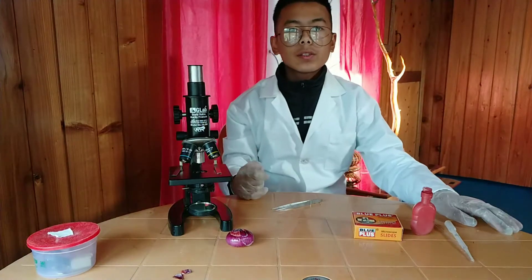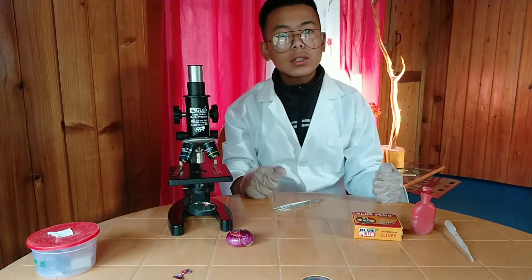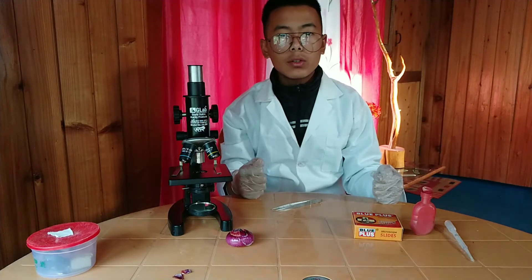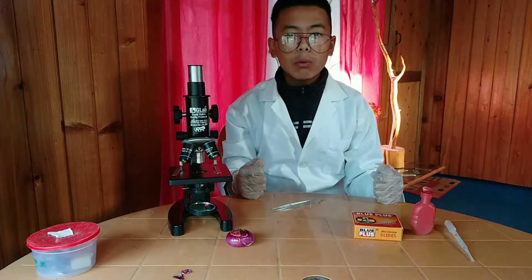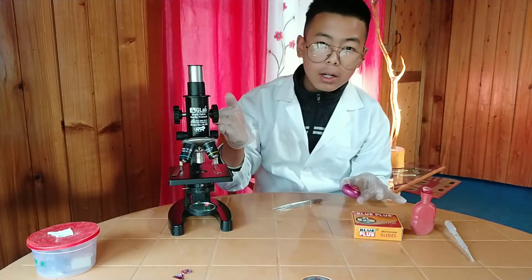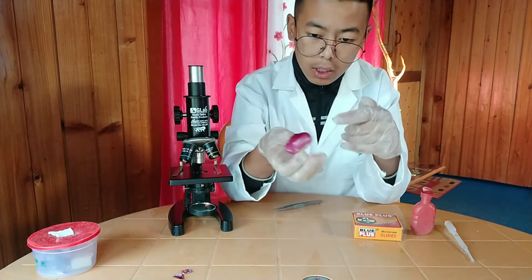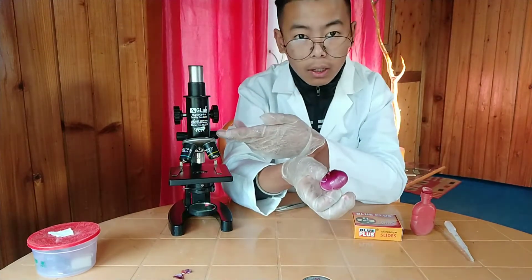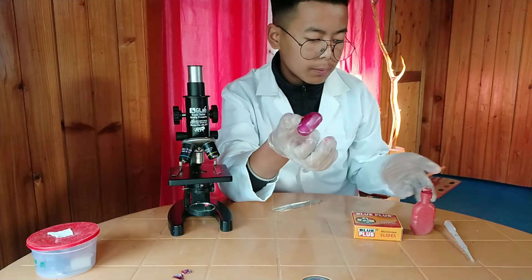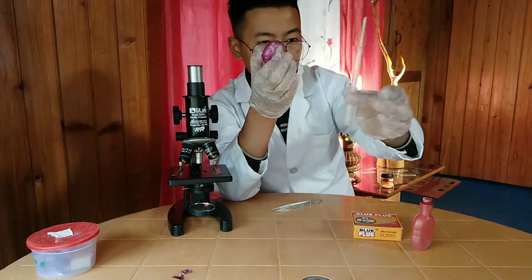Hello everyone, this is Anmol and in this video of ARS Biologicals I will be showing you how to prepare an onion peel slide to observe it under a microscope. For it you just need an onion, a compound microscope, a microscope slide, some safranine, few drops of water, a pipette, and tweezers.